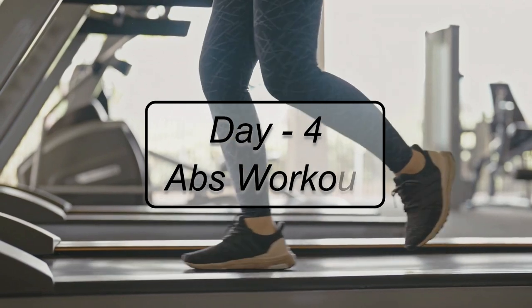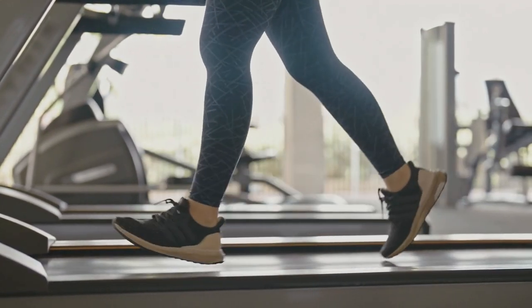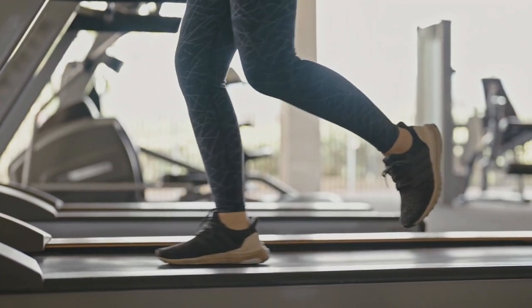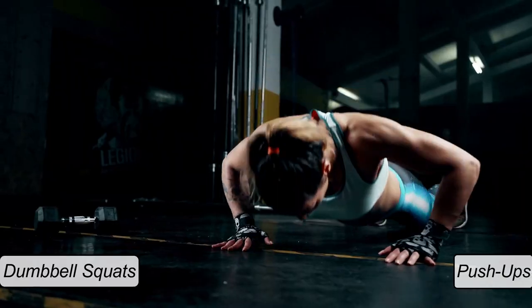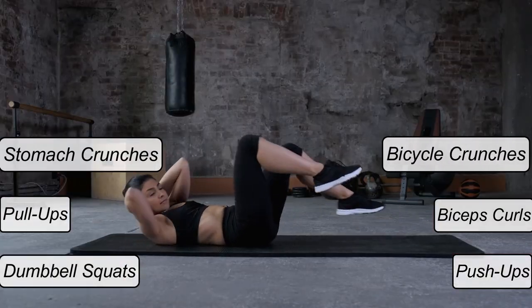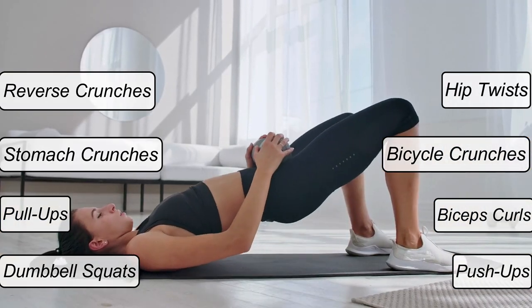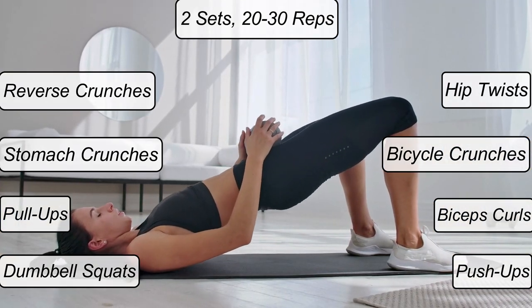Day 4 — Abs Workout. The abs workout contains the following exercises, preceded by the usual warm-up: dumbbell squats, push-ups, pull-ups, biceps curls, stomach crunches, alternating bicycle crunches, reverse crunches, and core-stabilizing hip twists. Each exercise has 2 sets of 20-30 reps.